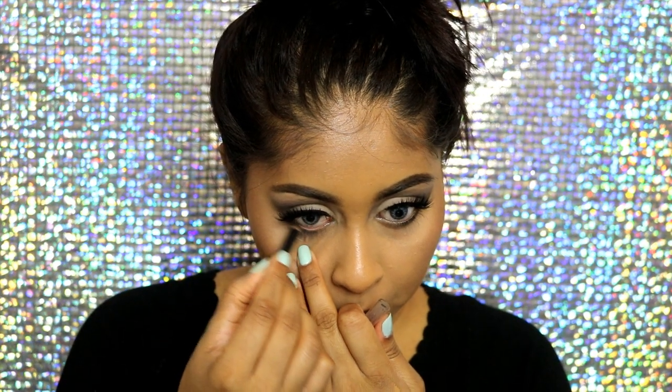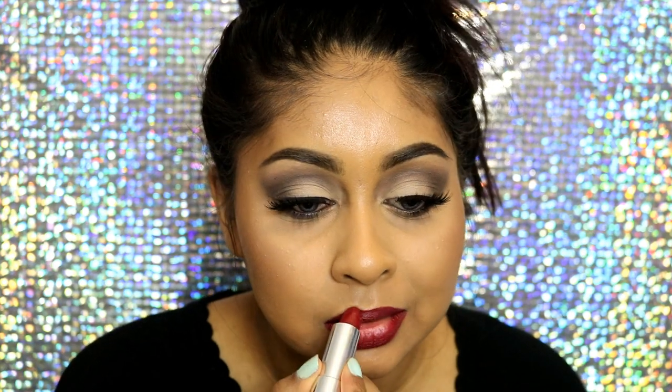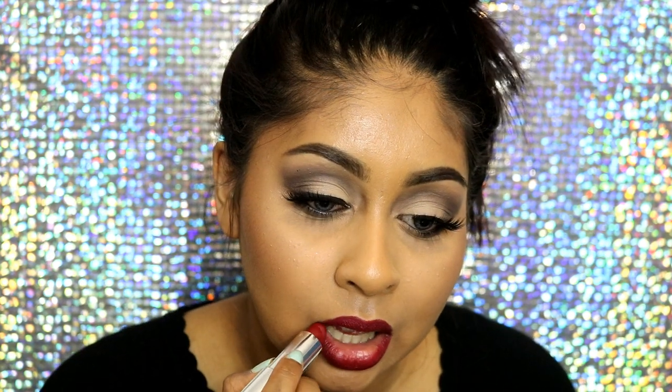Now I'm lining my lower waterline with a Primark black coal eye pencil — I really need to get a new one but this will do for now. For my lips I'm using the Maybelline Divine Wine lipstick, the closest shade to what she was wearing. I've used it a lot in previous tutorials but I just love it. Then in the center I applied MAC Chili.